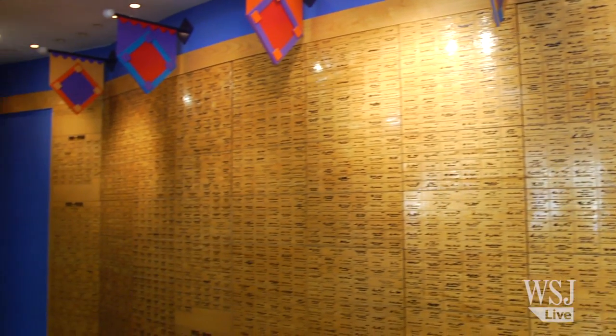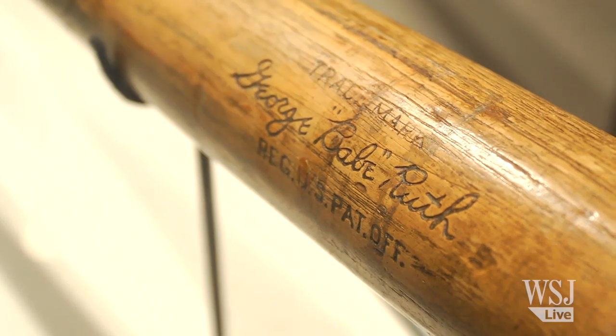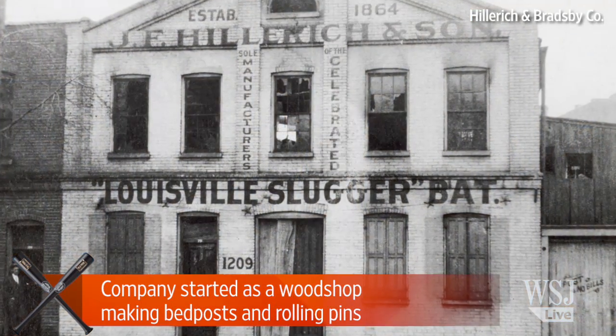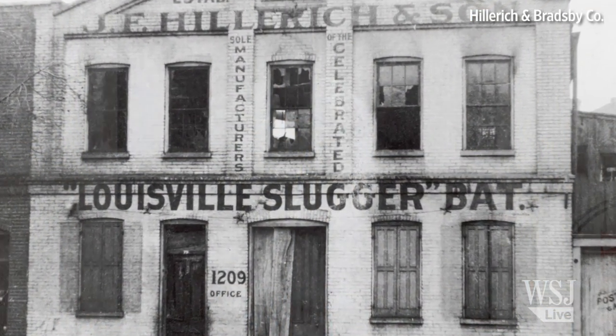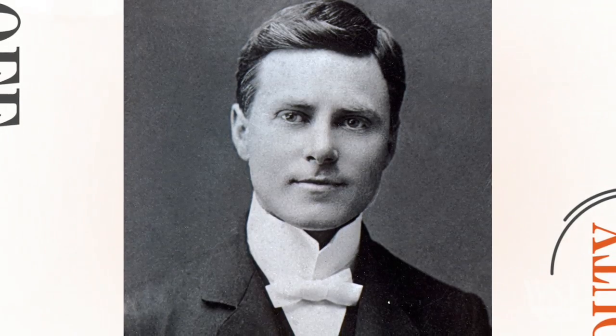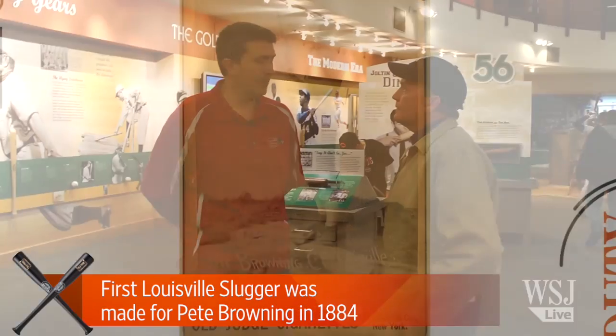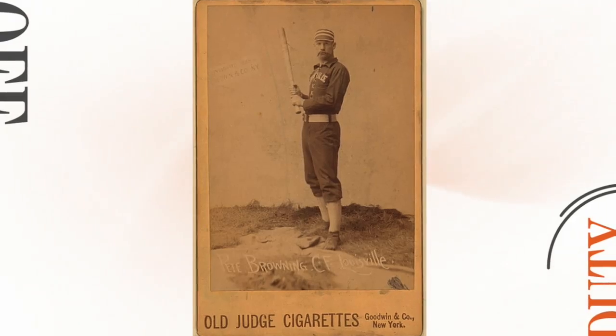This is the Louisville Slugger Museum. Can you tell us about the history of the company and how Louisville Slugger became a legend? Well, we first started as a wood shop — we made bedposts, rolling pins. My great-great-great-grandfather started it back in 1854. His son, Bud Hiller — John A. Hiller I, or Bud Hiller as everyone called him — was an amateur baseball player. As the story goes, he was skipping work one day and went to a game watching Pete Browning play. Pete Browning broke his bat after the game, Bud went up asking if he could make him a new bat, they spent the day making it, and the next day he went three for three. And that's how we started.